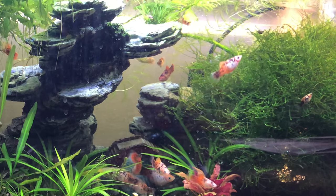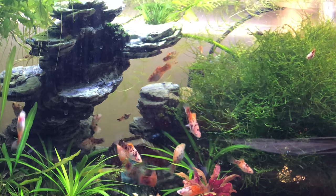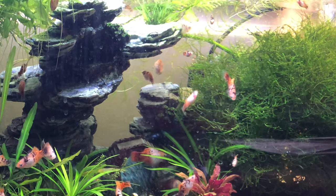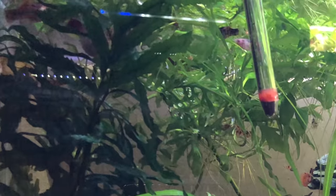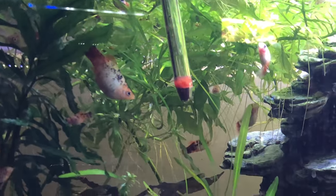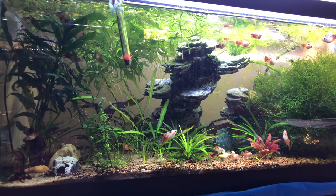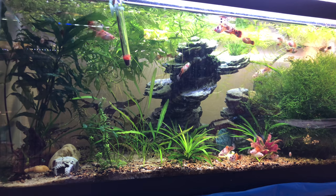They go into the java moss over here on the right-hand side — they all hide in there and they're safe, and there are lots of food particles in there too. On the other side I have my Bolbitis, and then floating I have some water sprite, some mondo grass, and a stem plant I forget the name of. I just keep cutting tips from one tank and planting them in another and it's doing really well.